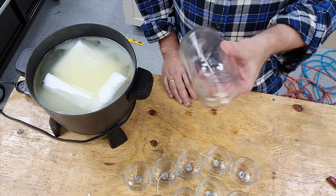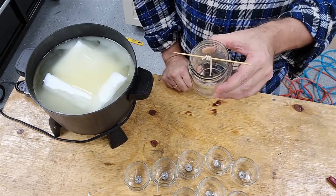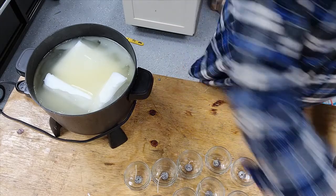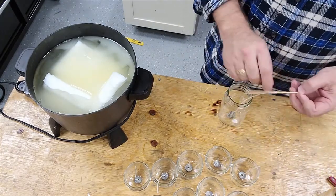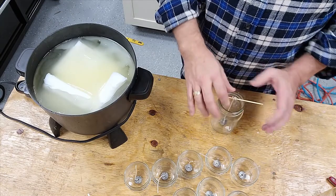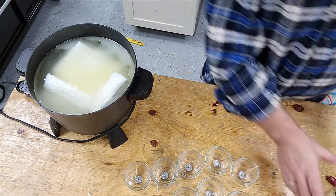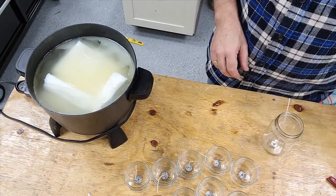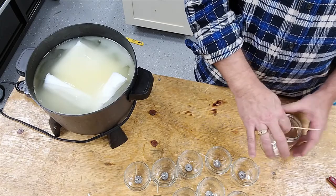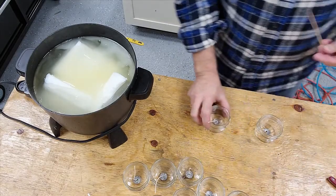It won't stay there very well without the stick, whereas the metal tabs actually do stay a little bit better. But I've always used these — call me old school. I like to be able to tighten up the sticks. I'll go through here and add sticks to all these. Here, I'll show you the 4 ounce.